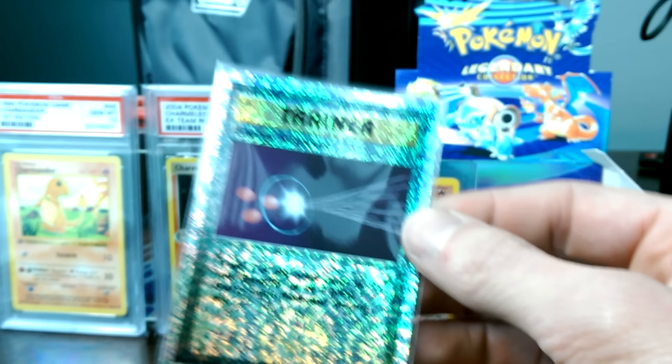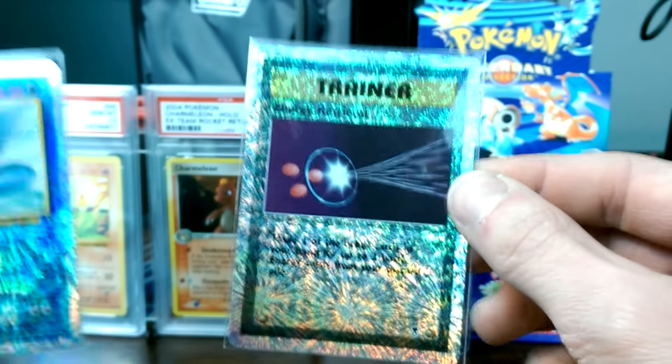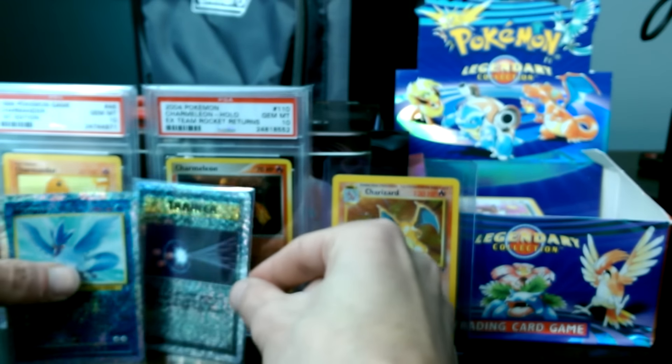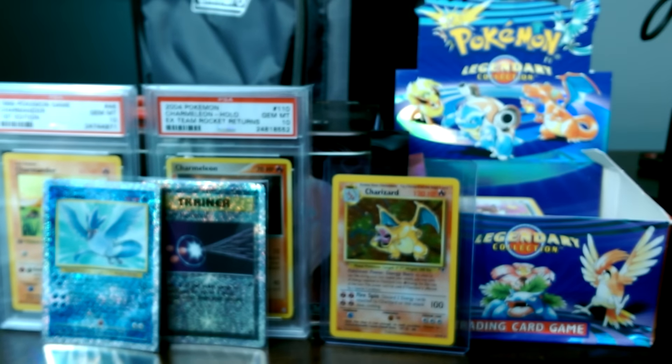Very cool. So, penny sleeve, sealable sleeve. And what else we got here?